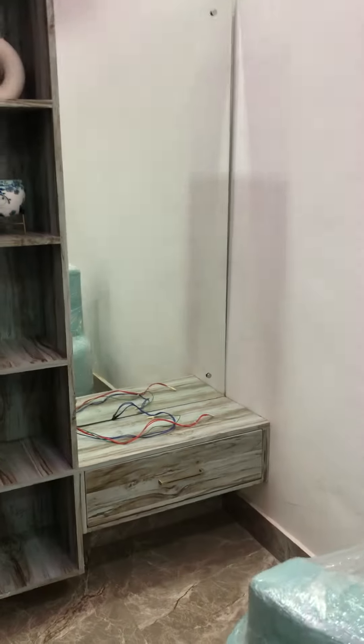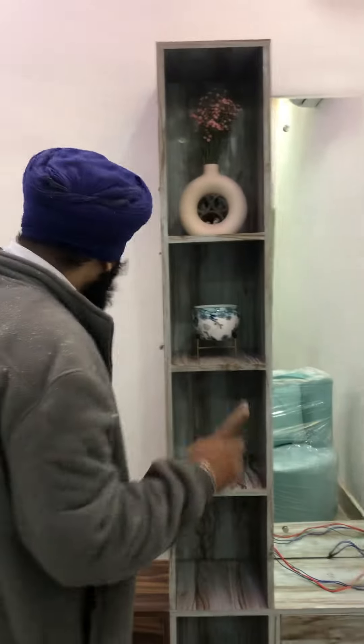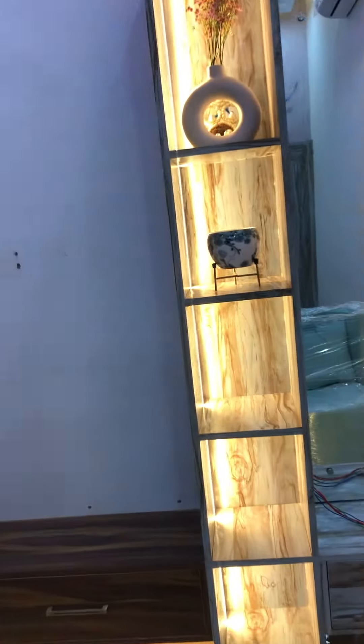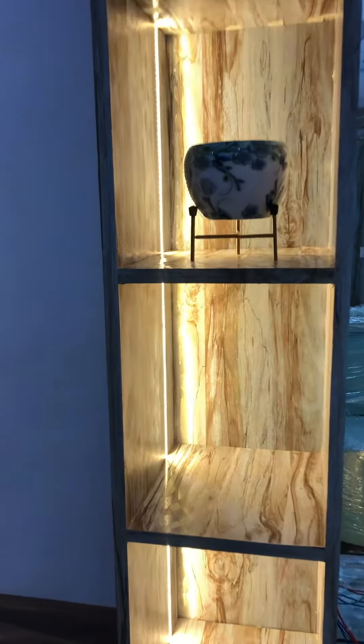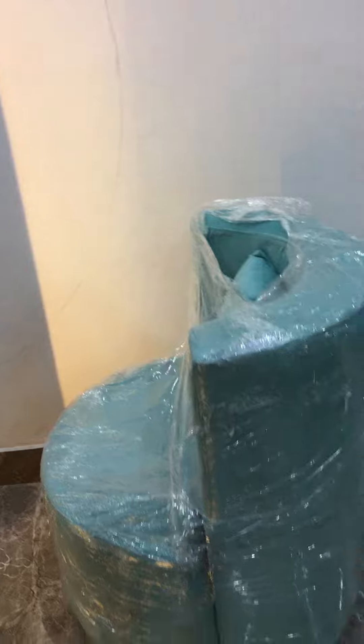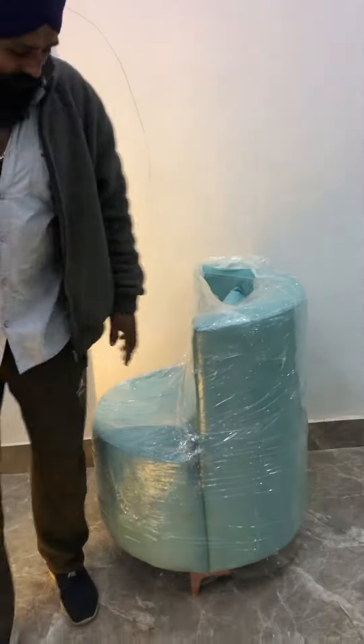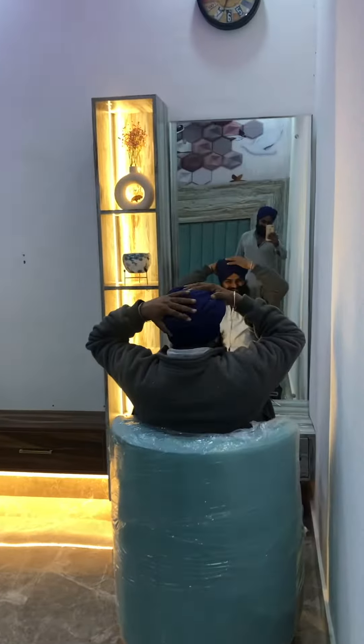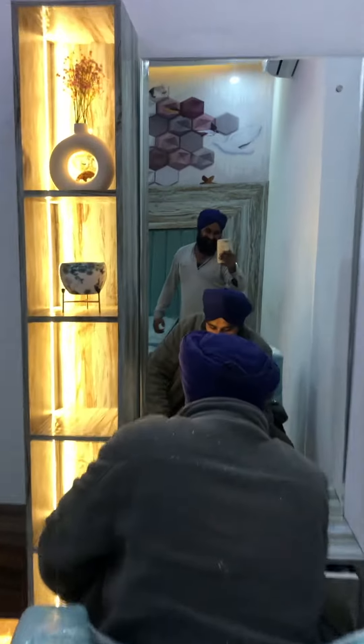This is the dressing table for the open box, but you can see the file here. Here you can see the dressing table. Look at the dressing table. Okay.